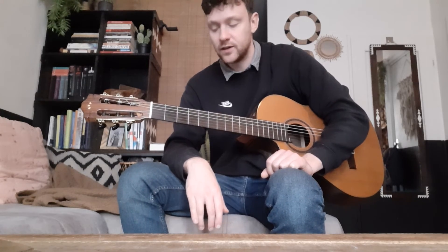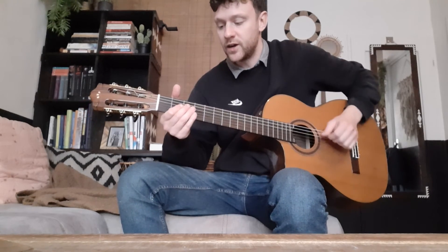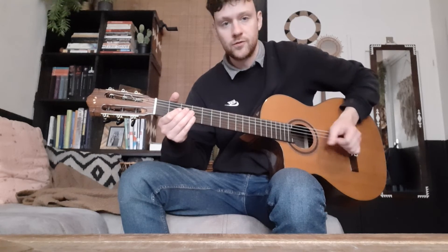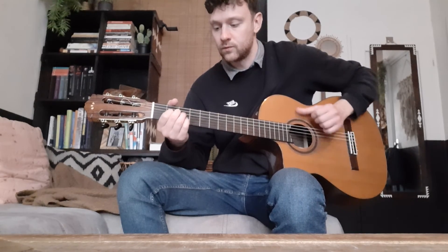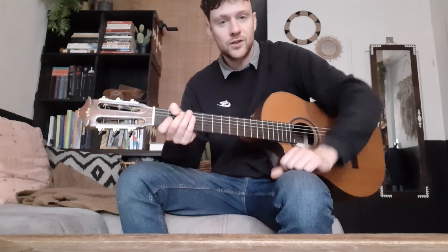Give it a try and see if you can incorporate it into your fingerstyle blues. Thanks for watching.